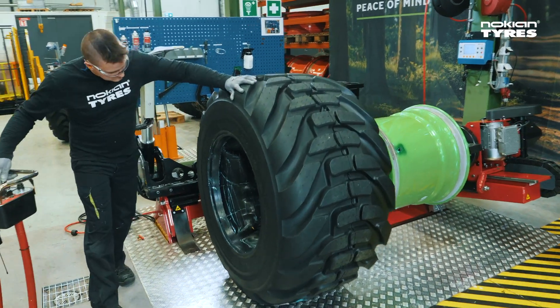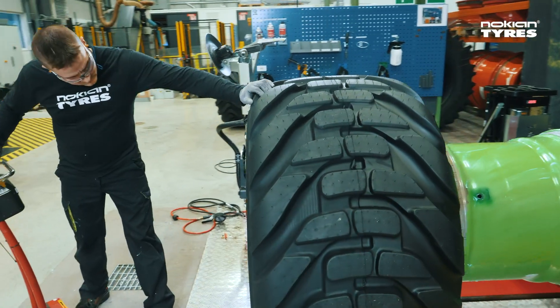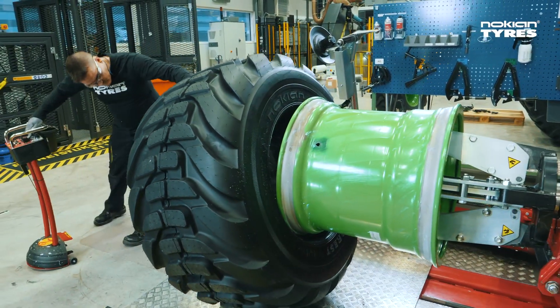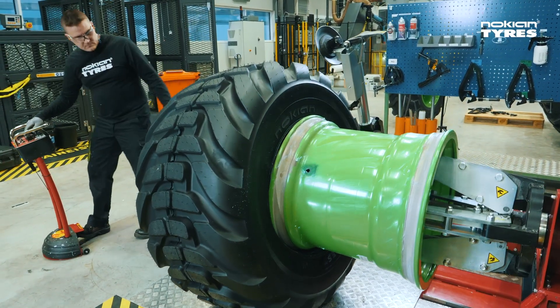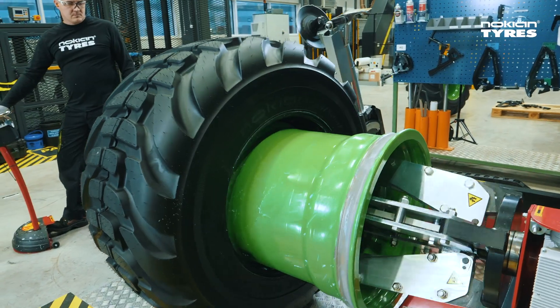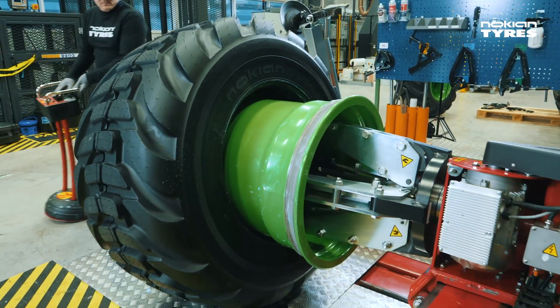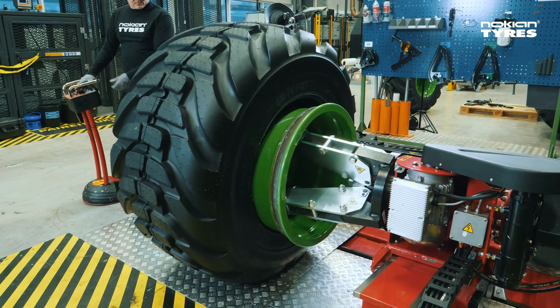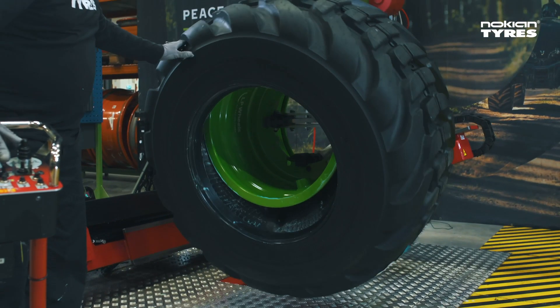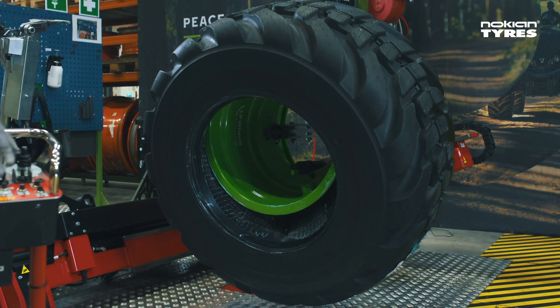Drive the first flange of the rim inside the tire. Press the tire gently and rotate the rim. Drive the rim through the tube while rotating it. Adjust the position of the valve stem close to the valve hole on the rim.